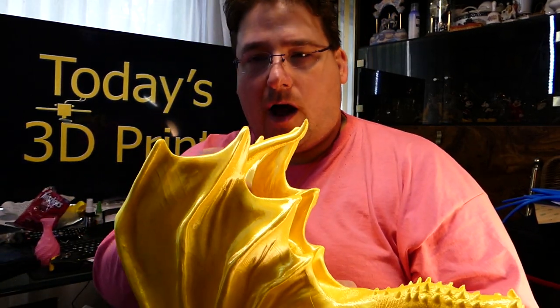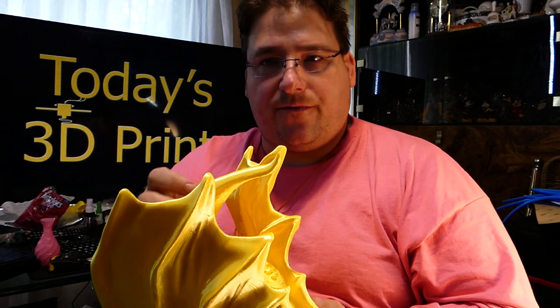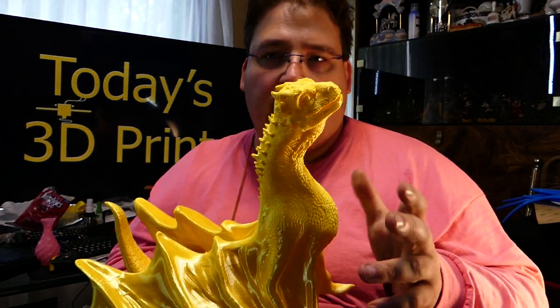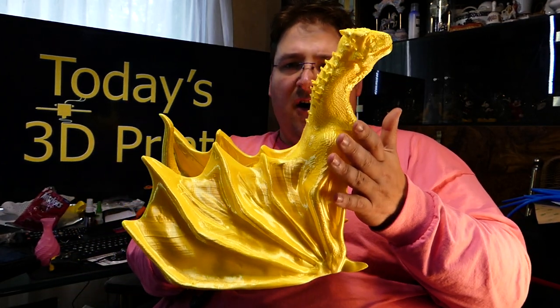The tail did break off — not while printing, it cracked while printing, I heard it, but it stayed in place so I let it go. I just had to reinforce the crack and put a little bit of glue. That's the nature of the Ultra PLA — it's a little weak on the layer bonding. But the resulting prints are so worth it. I mean, this is beautiful.